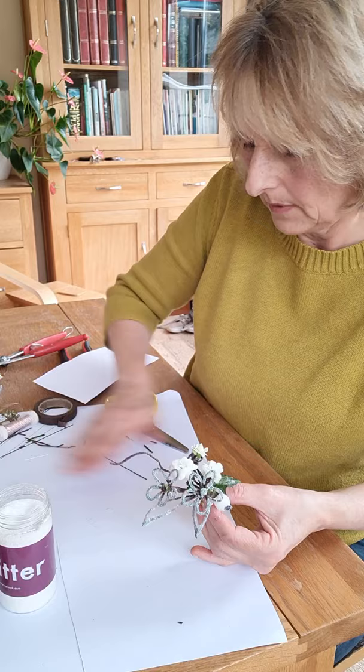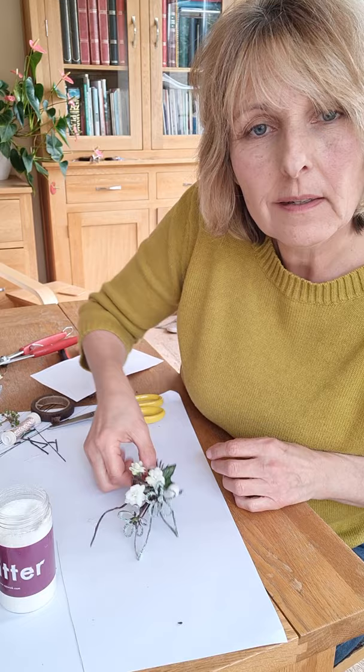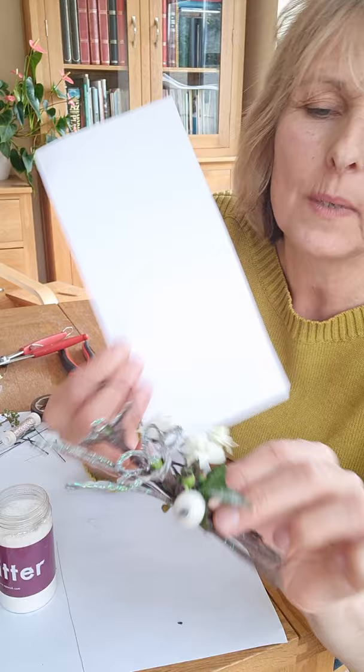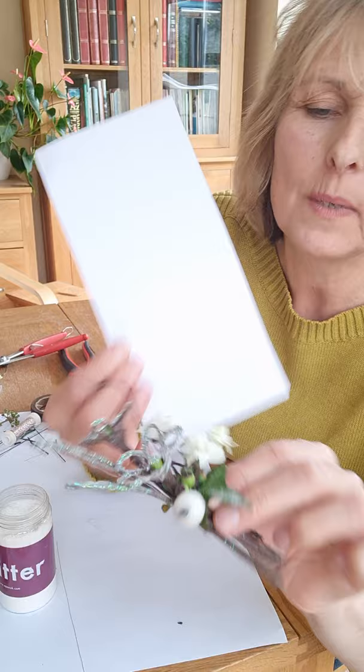And there you have it — let's move that out of the way so you can see. There we have a little corsage. You can see that it's quite simple to make, it plays with a lot of techniques, and it's a little winter corsage that you can wear. I hope you enjoyed that. I'd love to see some of the stuff you're doing — if you can post them then we can share. Thank you, thanks for watching, bye!